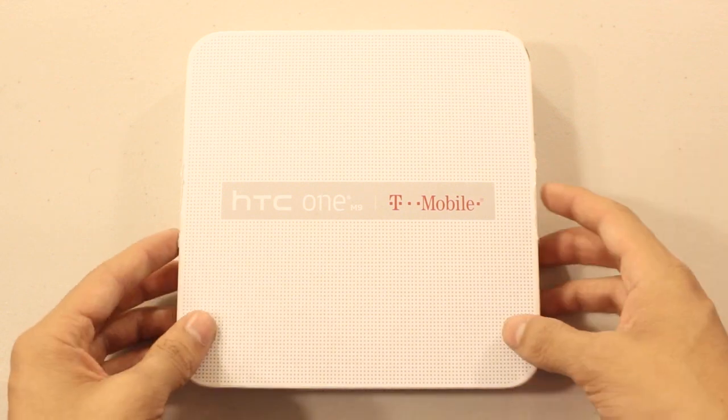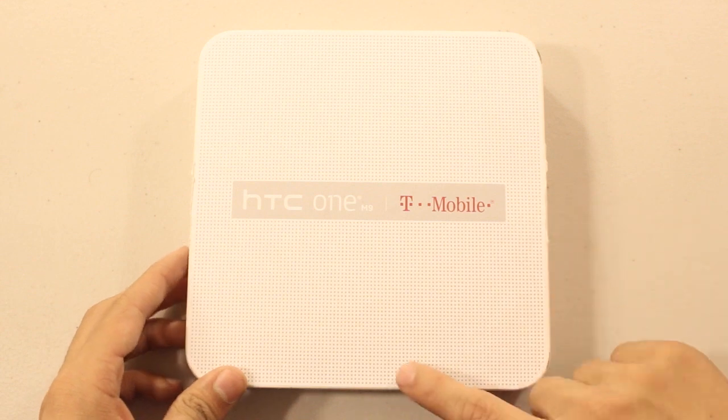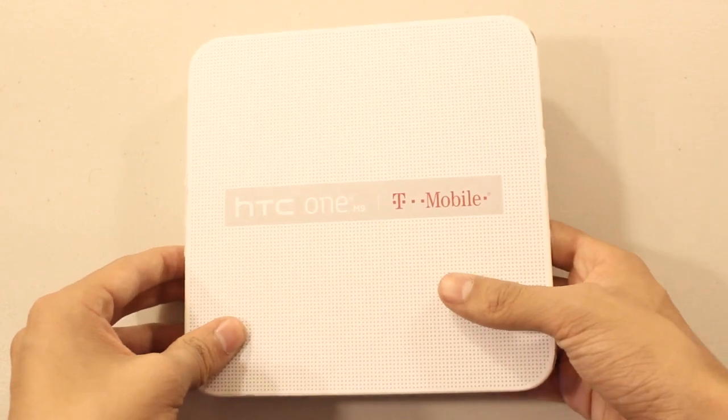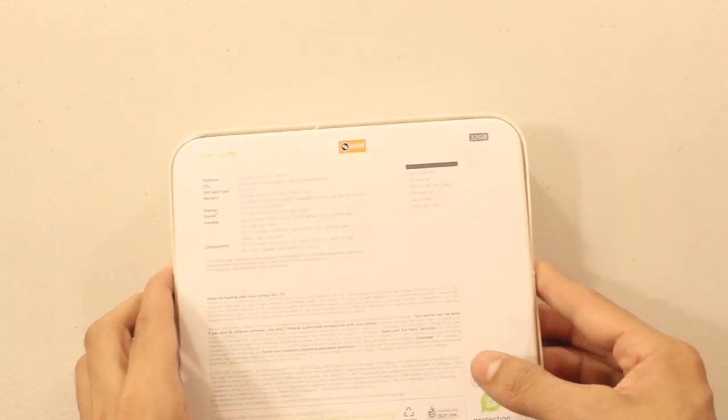So this is the box it came with. On the front of the box we have some T-Mobile branding, the HTC One M9 name, and this very nice circle dot pattern. On the back of the box we have the specs of this device and what comes in the box.